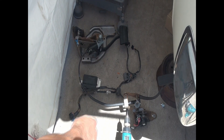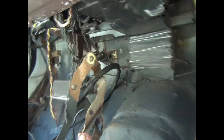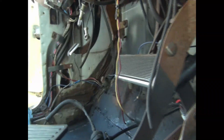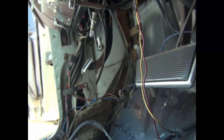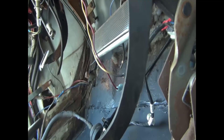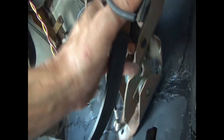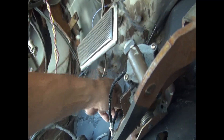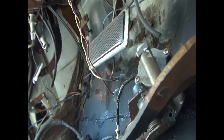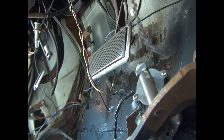This pedal situation is not necessarily straightforward. I'm looking at the pedal situation down here — there's the brake right there, and this is a different car. I've removed the gas pedal already on this one, and it doesn't look like it'll fit in here that easily.